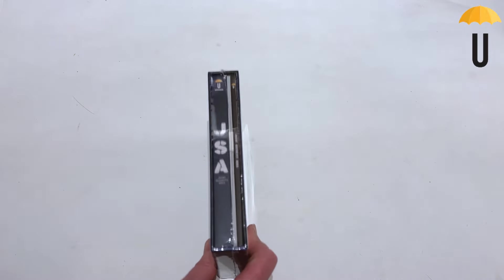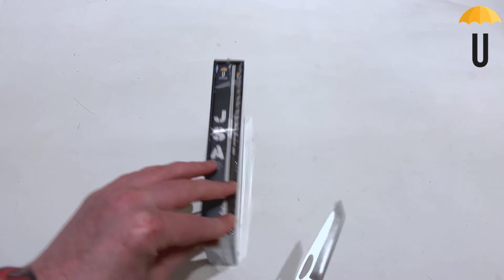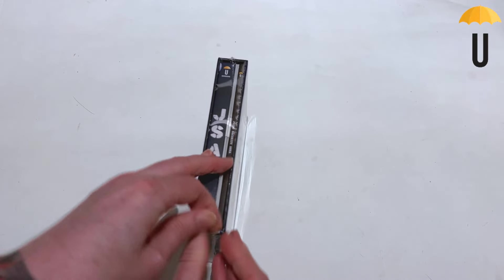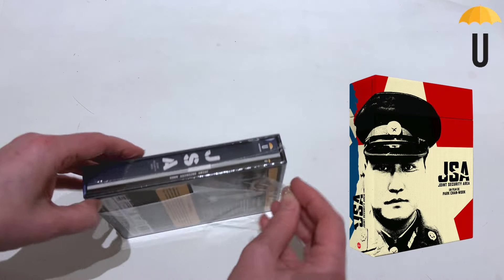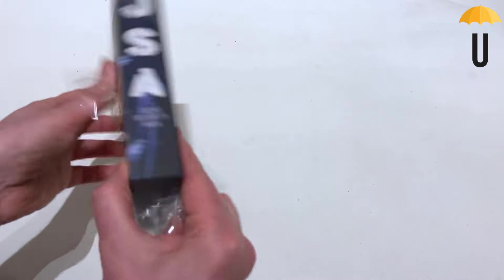This is the deluxe version — there was a no-frills version available as well, but I think it was always a 4K release. One that previously had a 4K release from Jokers in France, but that one was not English friendly. This one very much is.